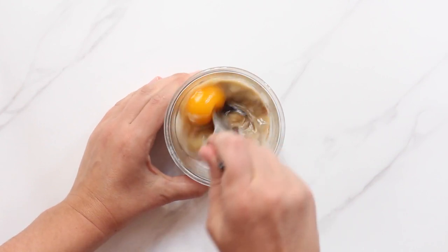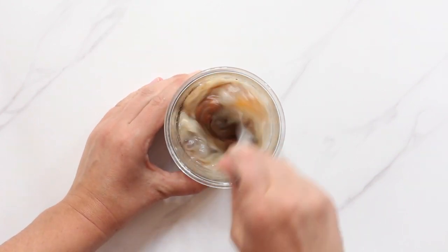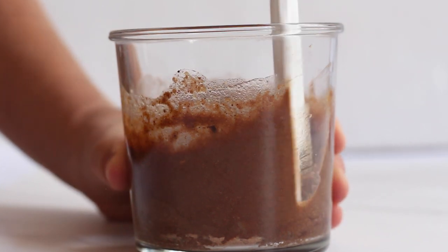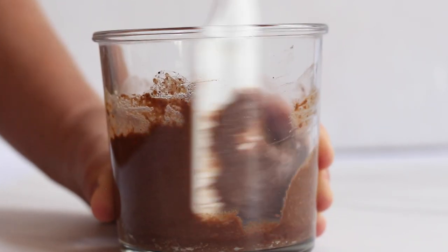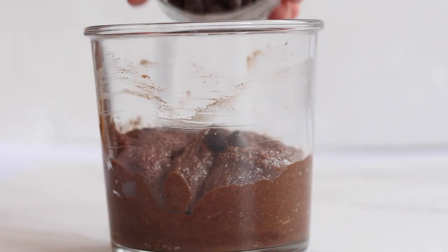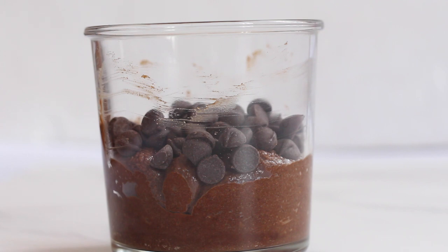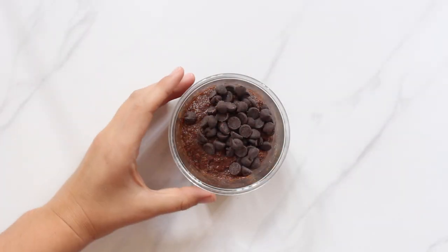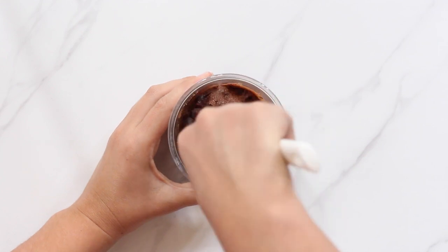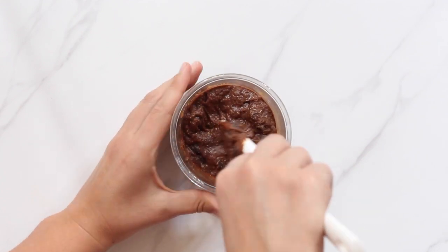Combine all of the wet and dry ingredients. I'm using a fork at first and then also going in with a small spatula to make sure there are no dry pockets of flour left on the bottom and along the walls of the mug. For a double chocolate mug cake stir in about two tablespoons of chocolate chips at the end — I use dark chocolate chips here. For a low carb mug cake be sure to use sugar-free chocolate chips or leave them out altogether.